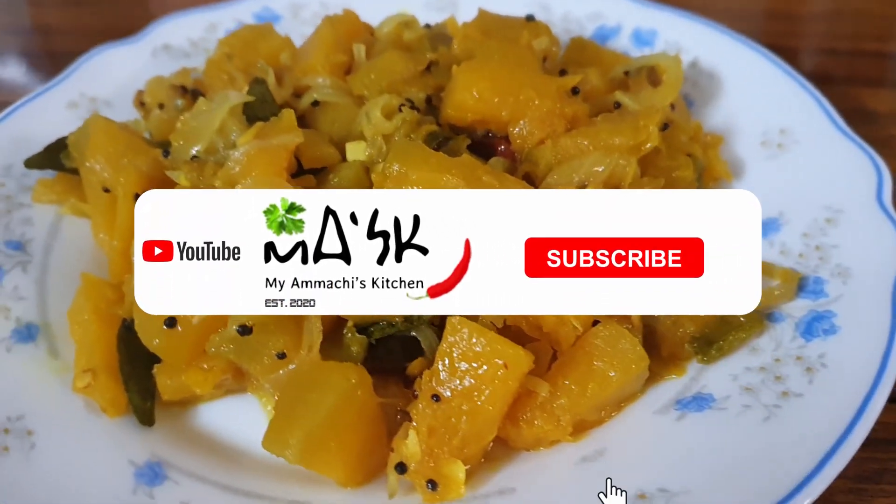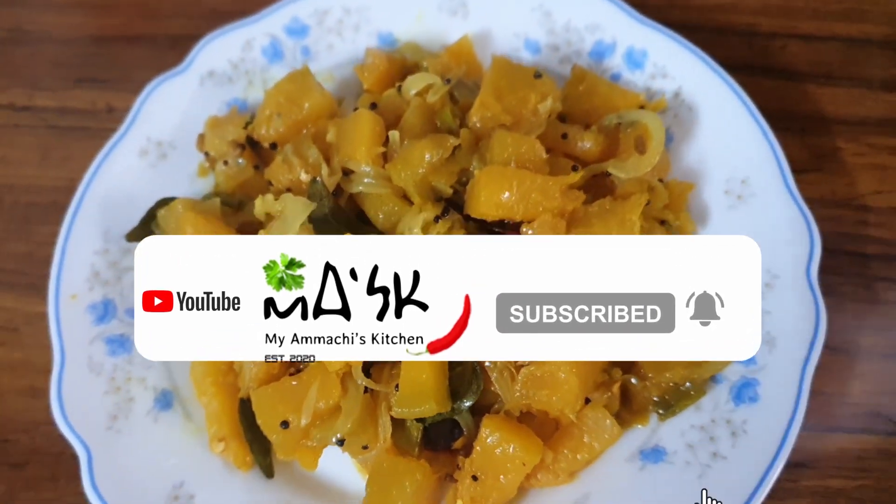Please like, comment and subscribe, and don't forget to hit the bell icon.